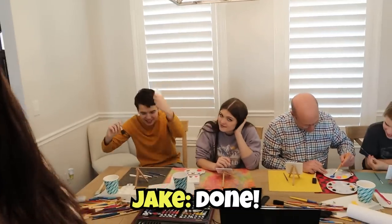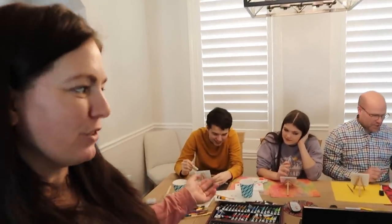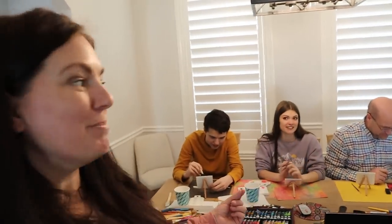He's like this — done! He always went fast. So we're going to be painting on our mini easels, our mini painting. We're mini Bob Rosses. I think it will be honestly easier to keep up with Bob Ross if it's a smaller surface.